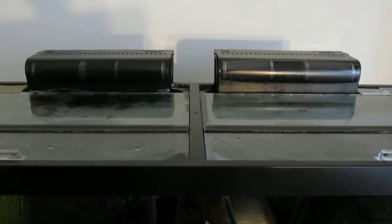There you have it — installed. The one on the right is the new one and they're nice and quiet. Here goes the water.